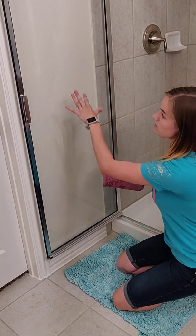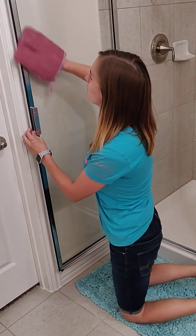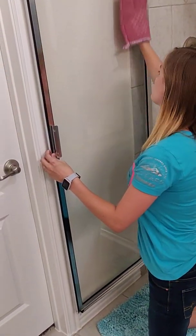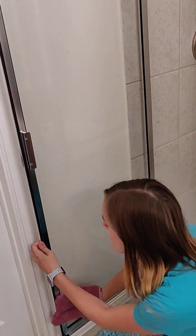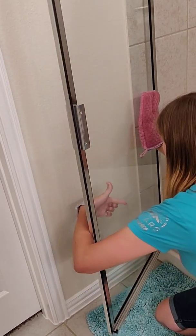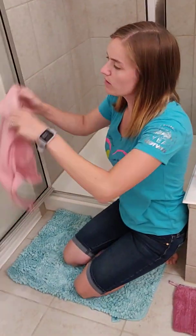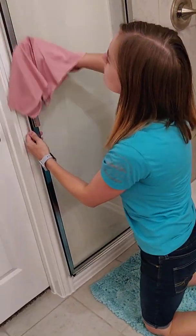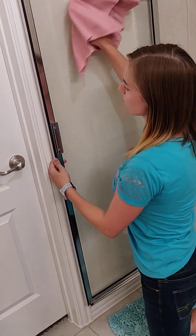After I scrubbed it all, you can still see there's some bubbles. I take the other side and wipe it down to get the rest of the soap off. It's also going to need a rinse like in the shower after you do this. I like to finish with a window cloth as well just to polish it up so you can see you got all those spots off.